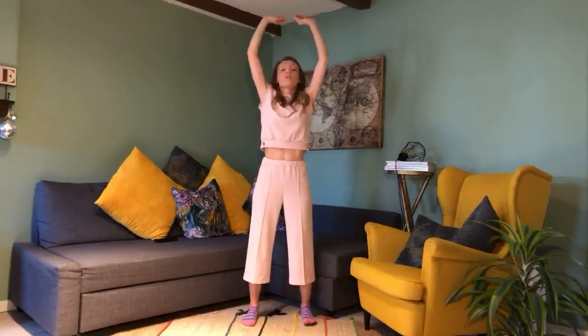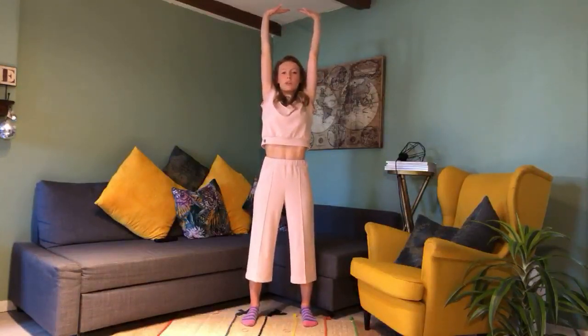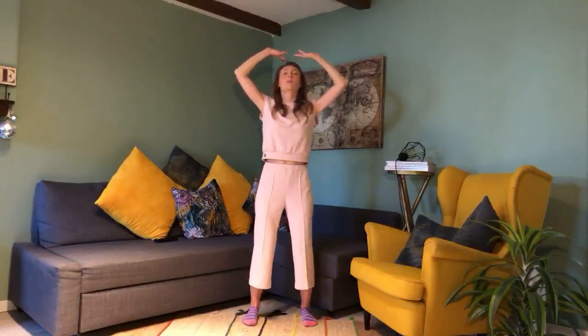We're going to stretch upward — lengthening the spine, growing up towards the sky, reaching up. The wrists are flexed and we're gently trying to reach up, then release down but keep your hands just above your head. One more time — press out, and then completely relax down.